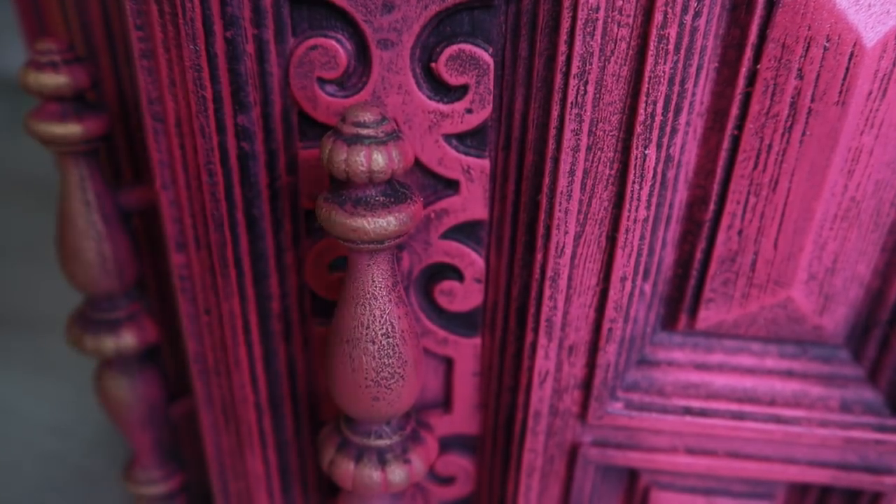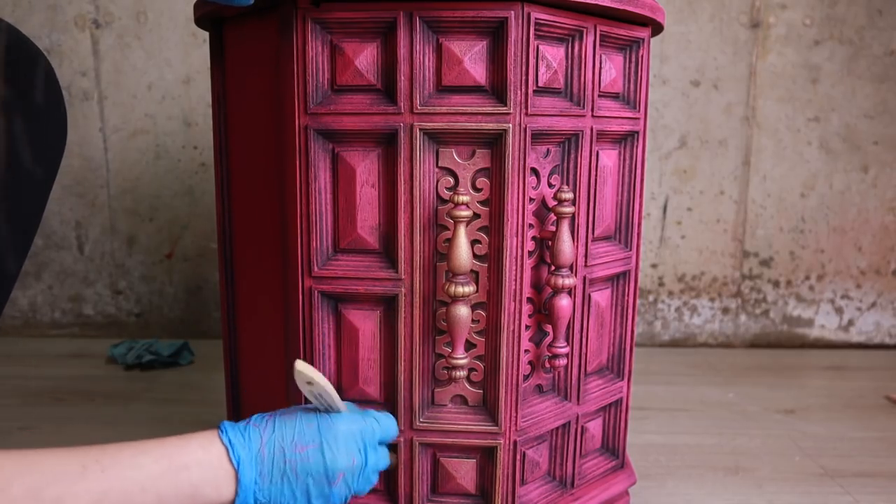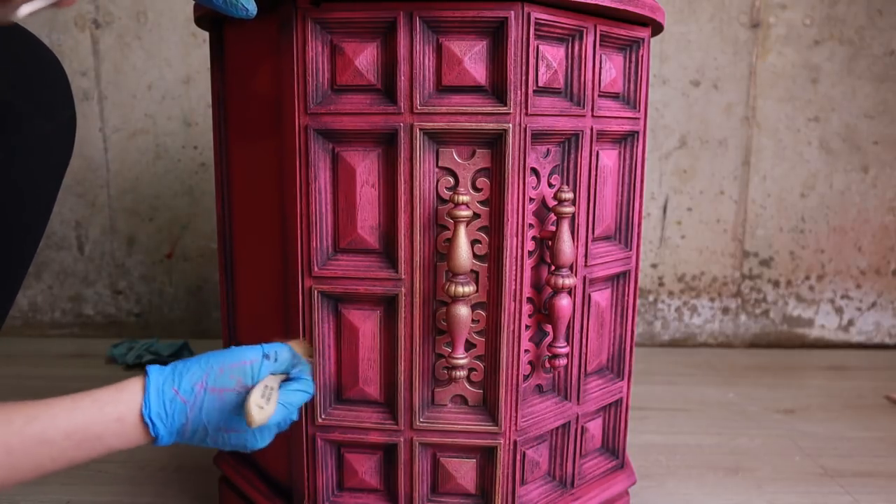I went around with my gilding wax, applying it wherever I wanted it — mainly details, corners, and hardware.